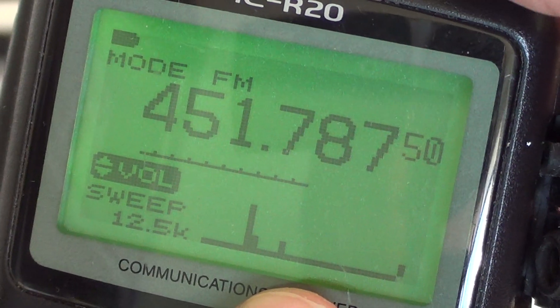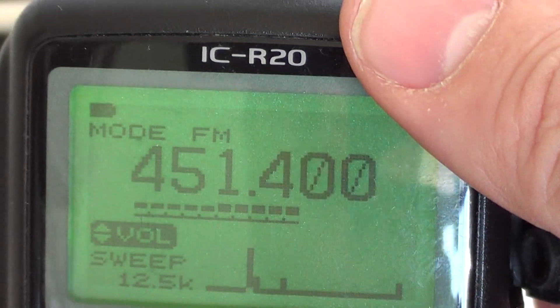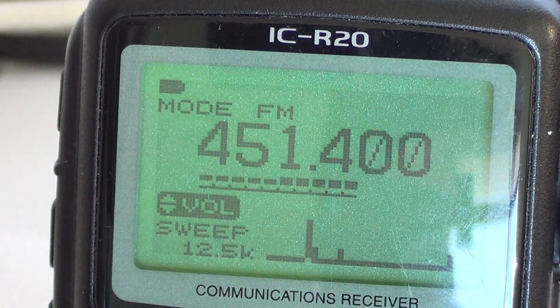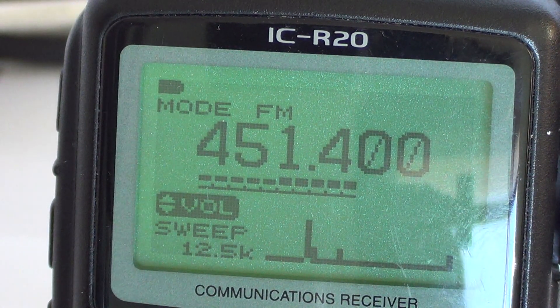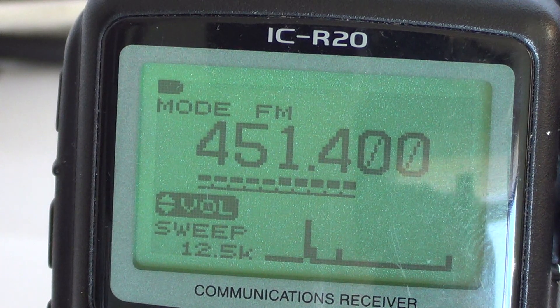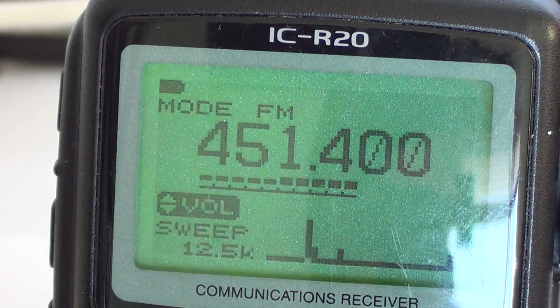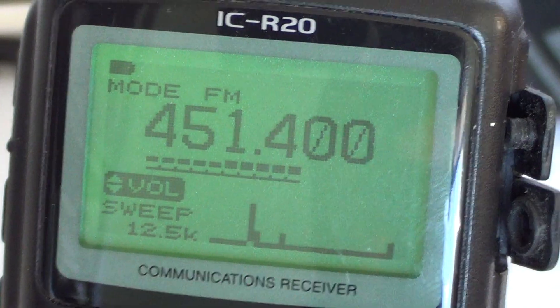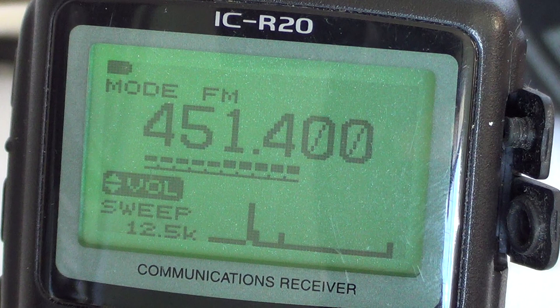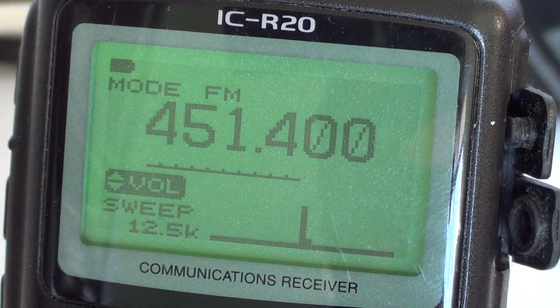What is missing on the ICOM's scope is a permanent live scope — it would have been great to listen to your center frequency while it's simultaneously sweeping the other frequencies, but unfortunately that was not implemented on this receiver. That limits the scope's use somewhat, but it's still a nice little feature. You can put your radio on a frequency and sweep around to see if any other signals are present.